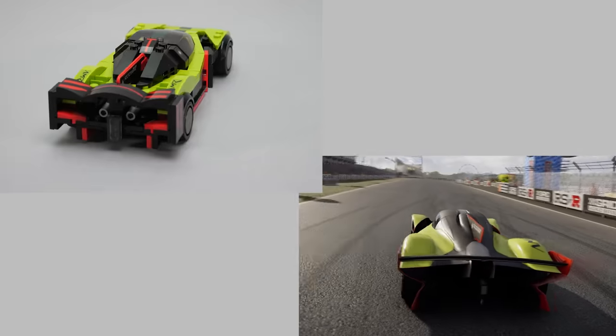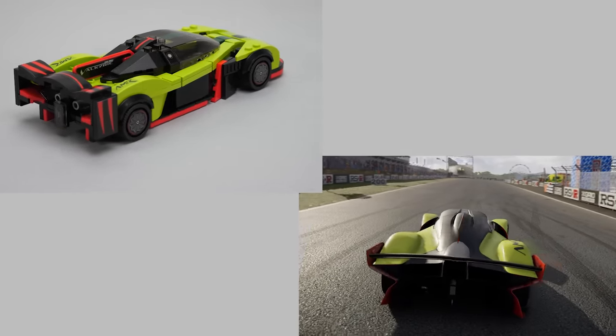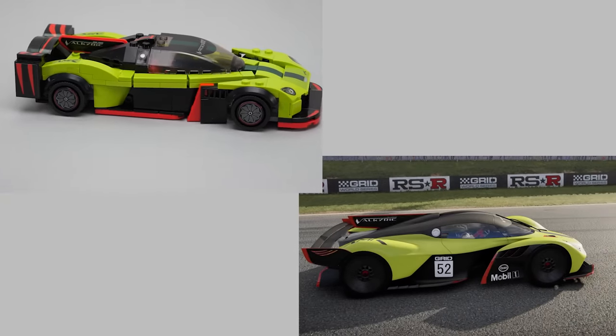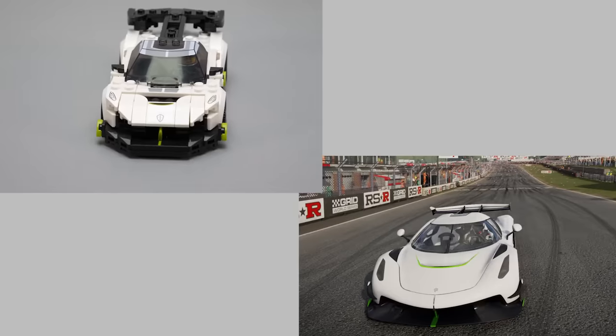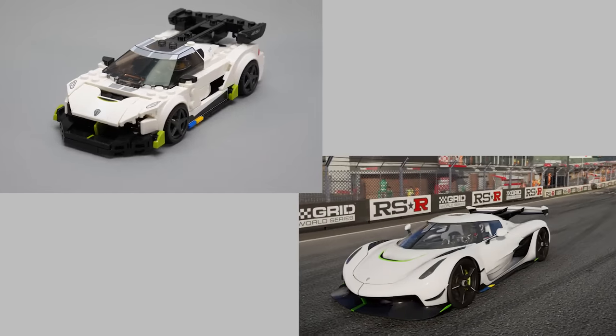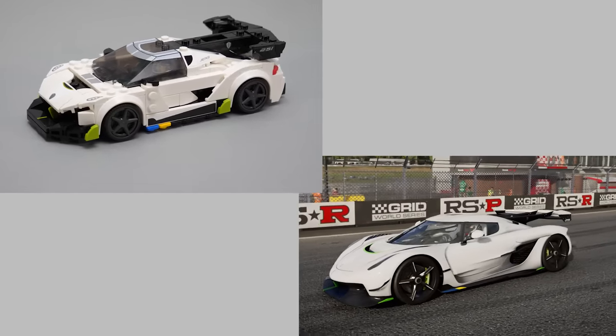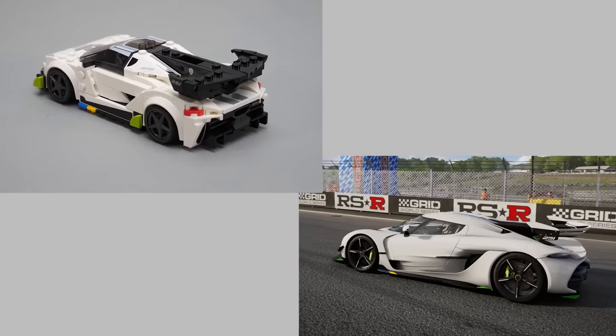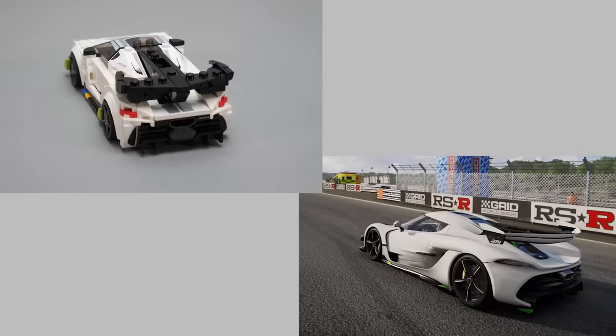Interestingly the rear wing has a different shape in the game. I don't say it's a 1-to-1 replica since the wheels seem to be somewhat smaller, but it's a great build at this scale. Another one here is the Koenigsegg Jesko — I'd like to highlight again the front of the car with the lime X in the center, all the colorful accents on the sails, the brick-built vents and the massive rear wing.